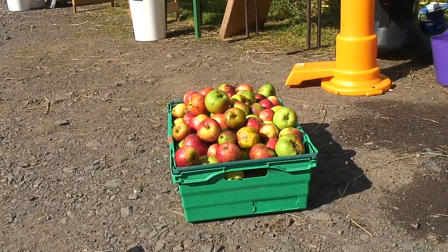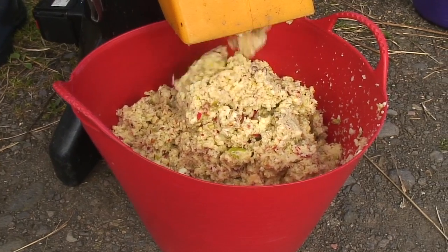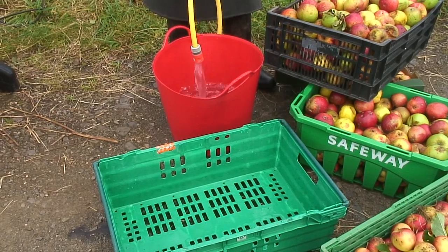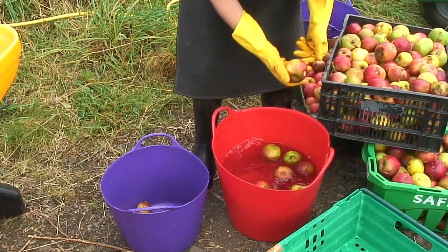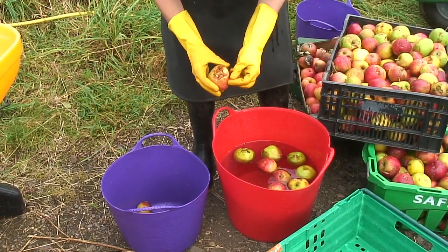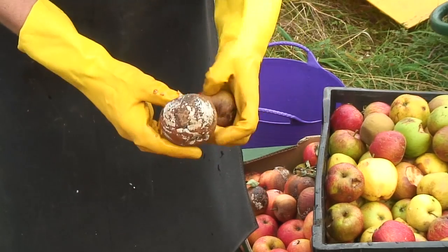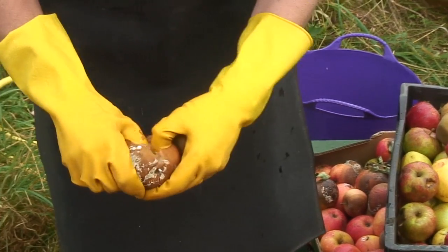Before you start, calculate how many containers you need for the juice — ten kilos of apples will produce up to six litres of juice. Washing and rinsing the apples is essential to remove dirt, and it also gives you an opportunity to inspect fruit that's been in storage. Bruised apples are quite okay; you can see these apples aren't good enough for the fruit bowl but they'll make lovely juice. But if they are rotten like this one, take it out.